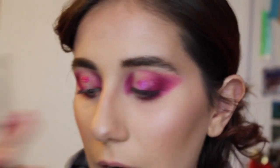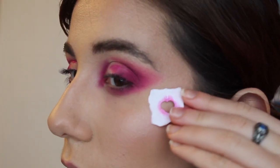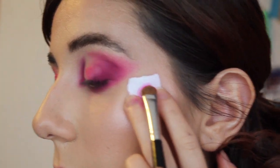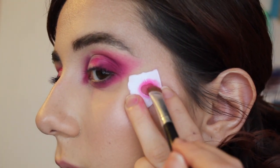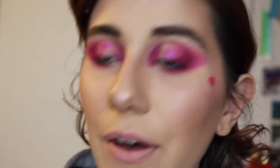I'm going to grab a flat brush and go into sandbar — that's what I'm going to use for the freckle hearts on my face. Let's start with it right here, going in with the sandbar. I have a lot of it on my brush and I'm just looking at my mirror. Oh, that's so cute — I'm so excited!